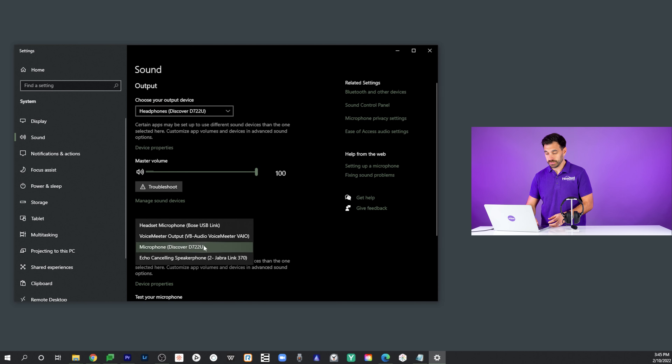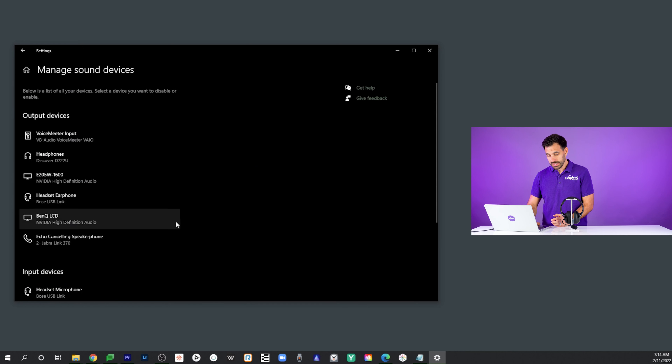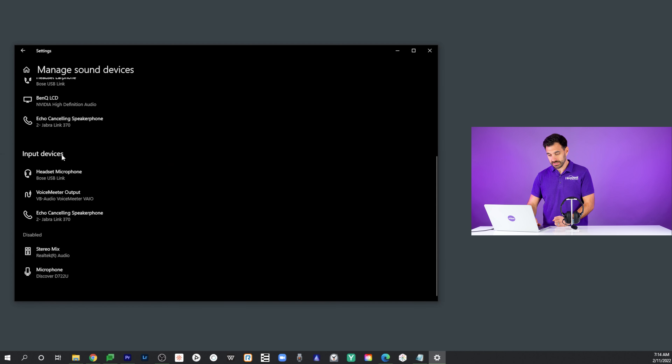Before we get to adjusting the settings on your computer, we want to take your headset through some basic troubleshooting steps. So if you're using a wired headset like the Discover D722U, you want to unplug the headset from the computer and plug it back in to a different USB port if you have one available. What happens sometimes is the USB ports do wear out over time, so plugging it into a new port can get it to work.